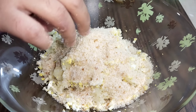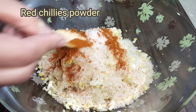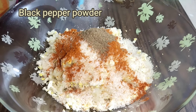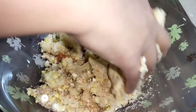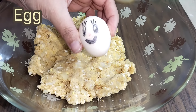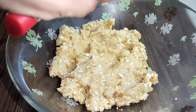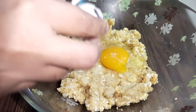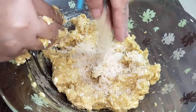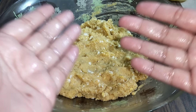Bread crumbs — from any company or homemade — we will add. We are going to add eggs, black pepper, and salt. Once you put the eggs together and mix it well, it will be sticky. Then add it to the bread crumbs just like I am doing here.